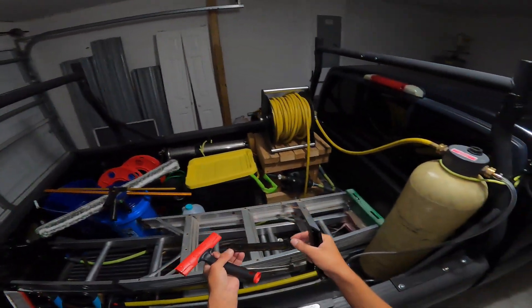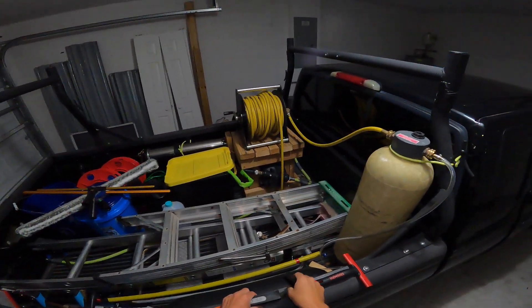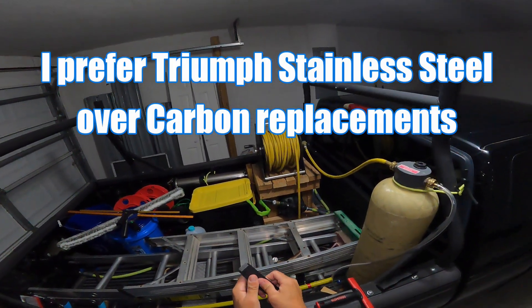This is why I like the stainless blades — stainless blades are not going to rust like that.